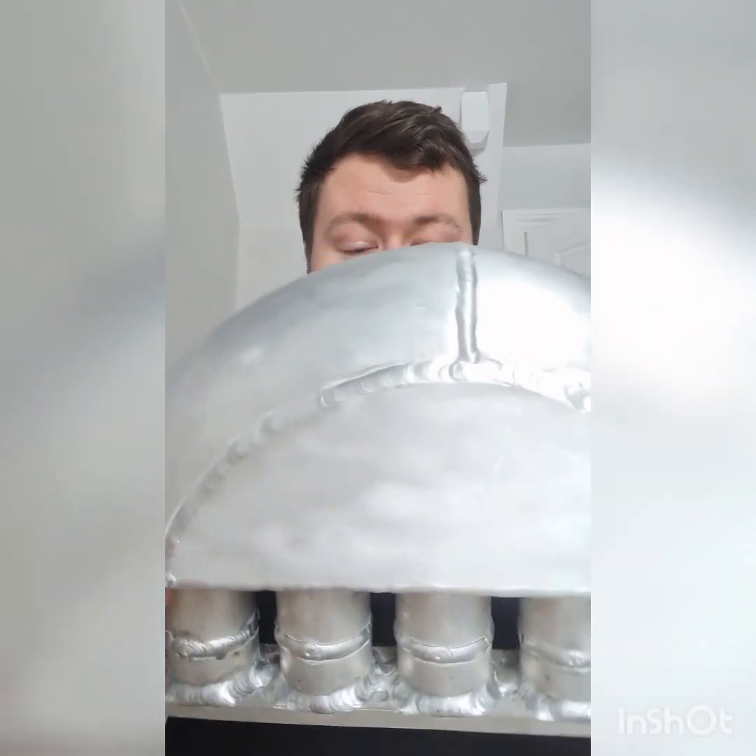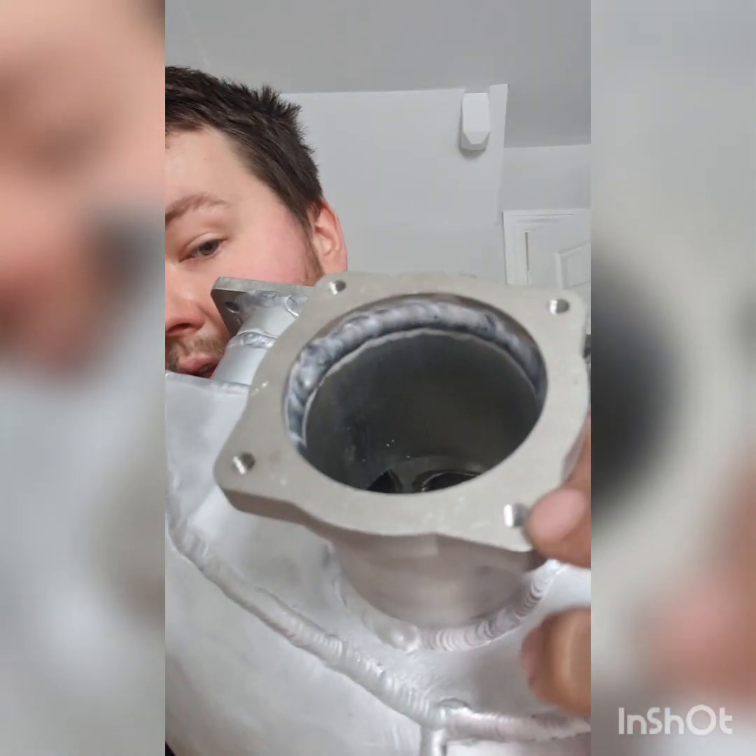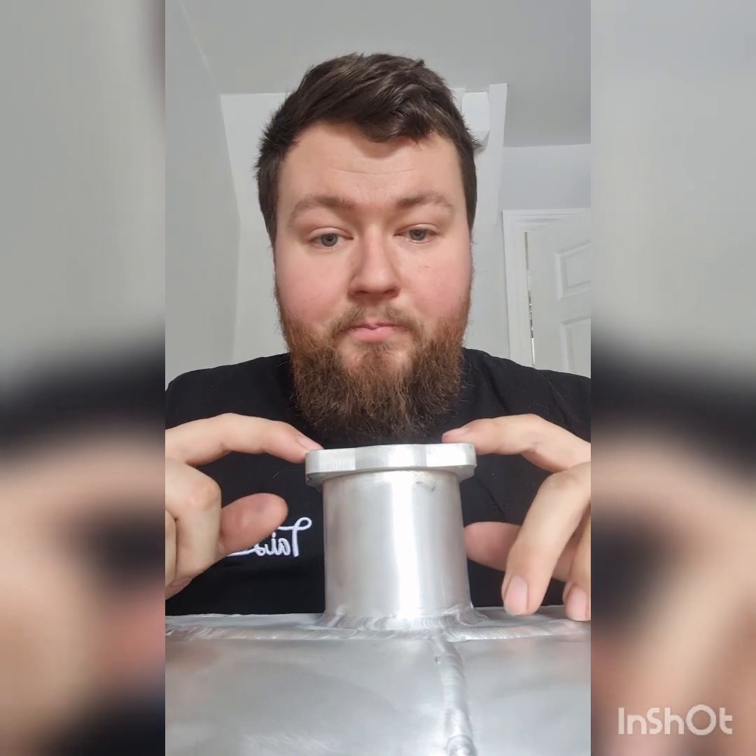Anyone who follows our socials will have seen what I was doing with the plenum. We used two 4-inch — which is 114mm — aluminium elbows, cut them down. There's one that's been cut short at the top and it's slightly off-centre a little bit, but it works for the process. We've literally just plated it on this side, plated it on the underside, and added a flange for where the throttle body will be. I've had to tap the holes, so the stock V5 throttle body will just bolt straight up and be good to go.